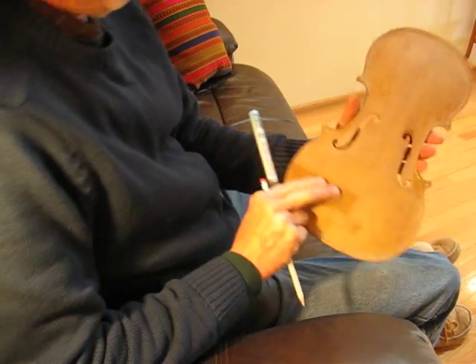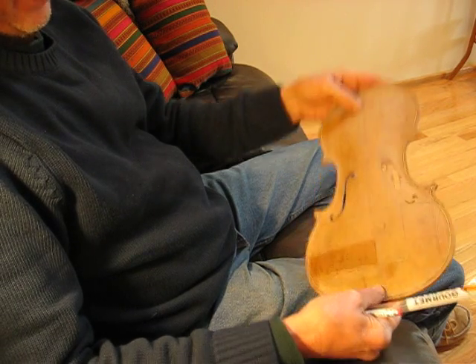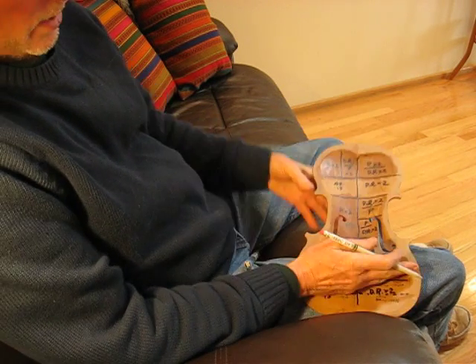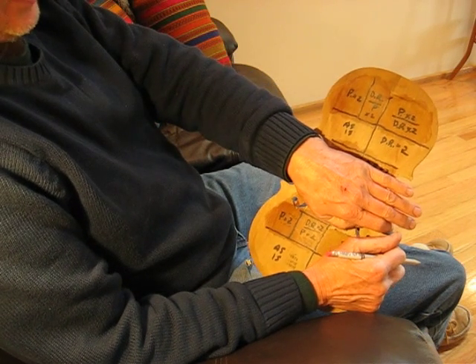Welcome. So this is the redwood violin plate I was telling you about. This is the lower bout, this is the center bout, and this is the upper bout.